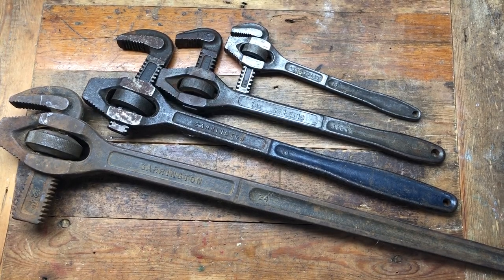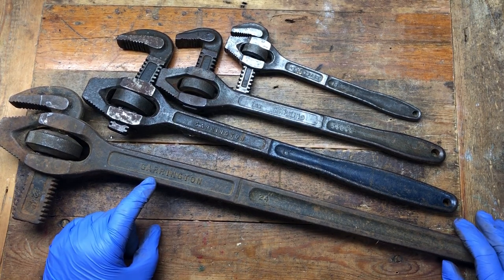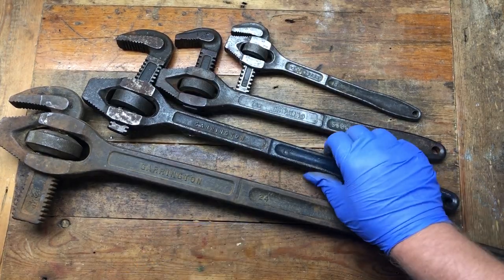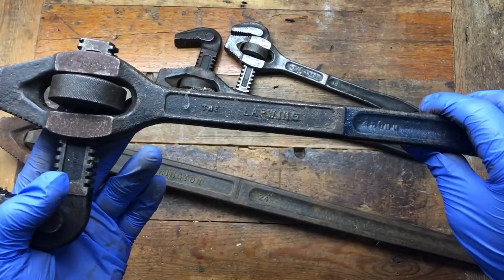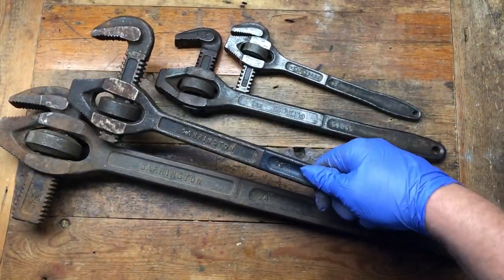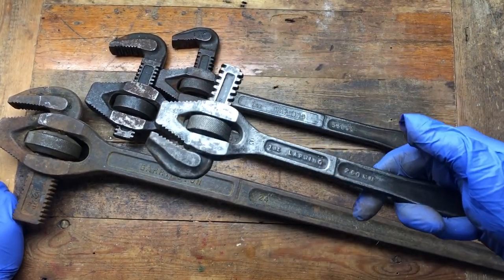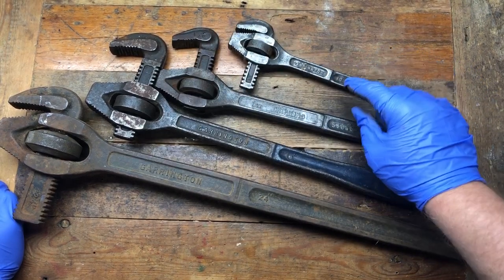Hi guys, hope everybody is doing really well. Today this is going to be a bit of a Garrington themed video, but we've got some other items as well. This is a full set of Garrington lap wings - the lap wings are on the other side on most of them. These are very similar to the Little Giant adjusting wrenches, but these are the lat wing adjusting wrenches.